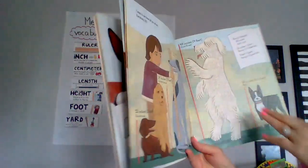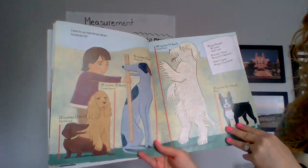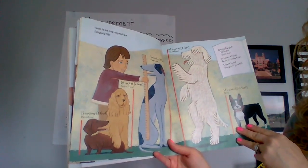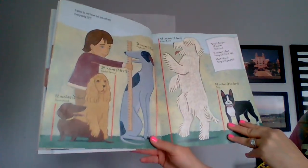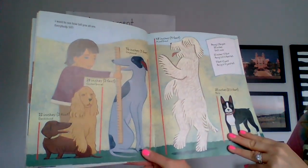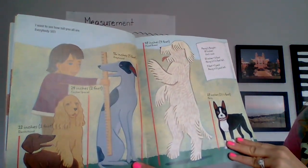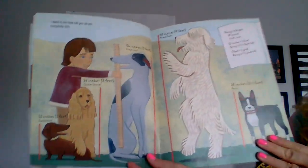I want to see how tall you are. Everybody sit. Greyhound: 36 inches or three feet. Cocker spaniel: 24 inches or two feet. Dachshund: 12 inches, one foot. Mixed breed: 48 inches or four feet. Penny's height: 18 inches, unit: inch. 12 inches equals a foot — Penny is one and a half feet tall. Three feet equals a yard — Penny is half a yard tall.